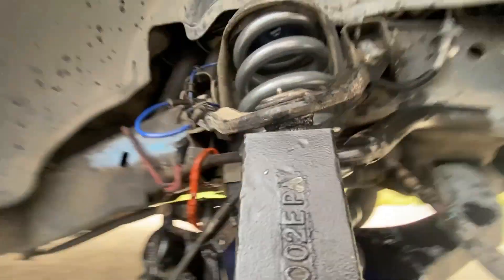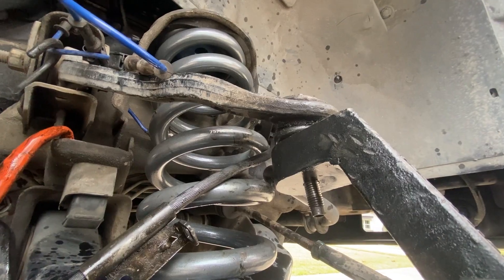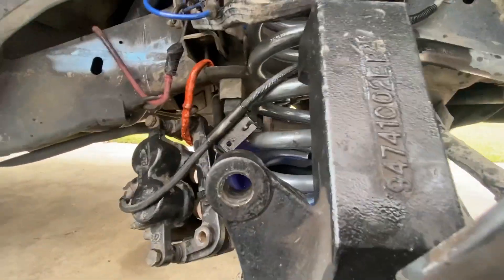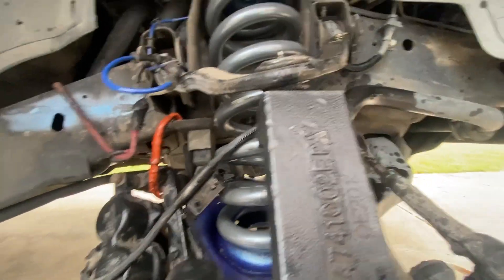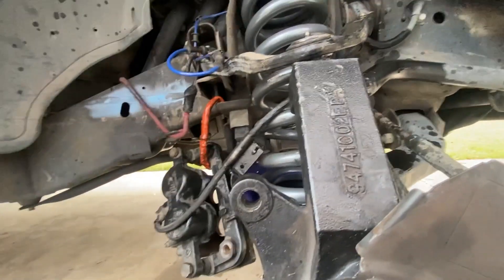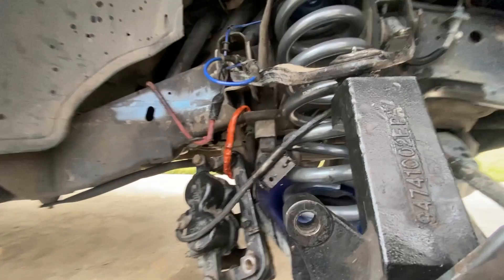The passenger side was a bit more difficult than the driver side to realign with that upper control arm joint, but nonetheless it went in and it looks good. This is on a three-inch leveling kit by Rough Country. So if you're on a regular spindle, I'm not sure how difficult it's going to be to get back up, but it wasn't too bad for me.